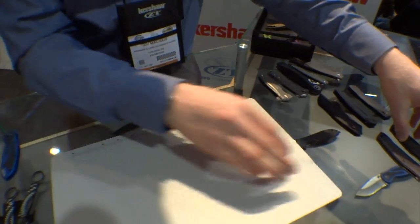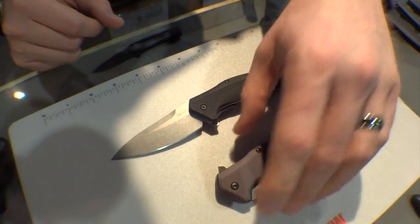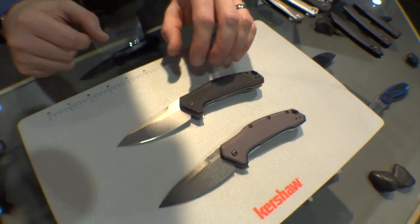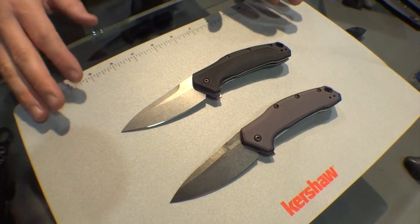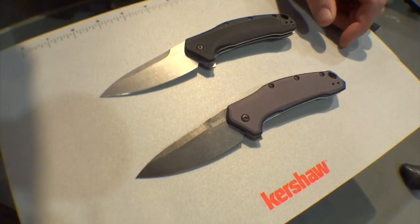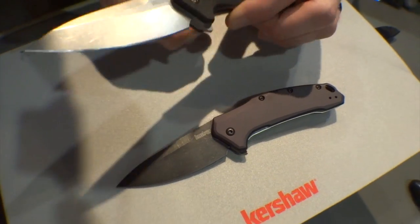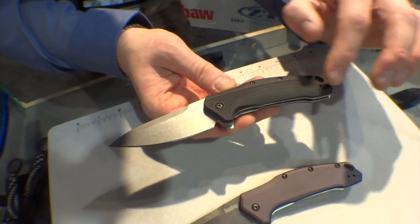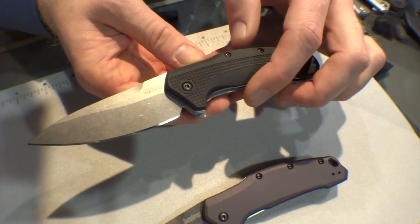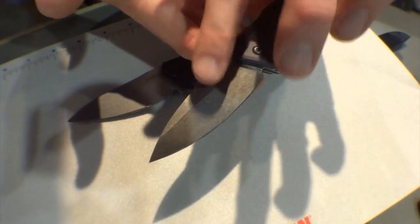I'd like to move on and talk about some USA Kershaw's. Something really exciting for this year is that we haven't done a budget-minded USA-made knife in a while — something that gives you made-in-the-USA quality and USA steels, but at a competitive price point that everybody can afford. So this is called the Link. We have two models of it: this version has injection-molded handles with a stonewash blade, and the other version has aluminum handles with a gray finish and a black wash blade.